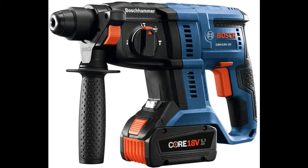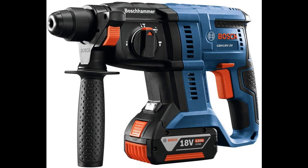Powerful, compact cordless rotary hammer features drilling performance plus chiseling in a lighter tool, to allow great productivity and efficiency in concrete and masonry applications.